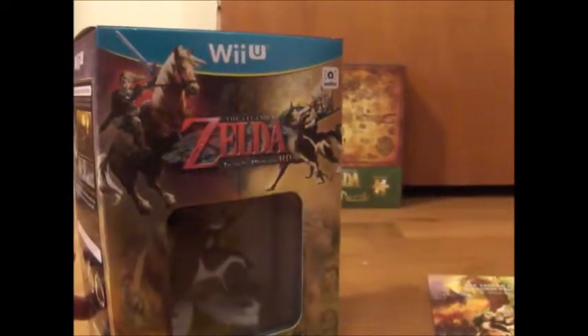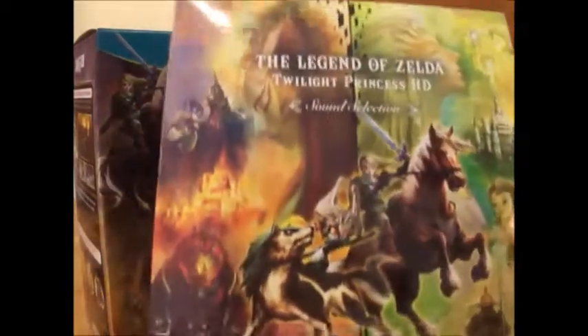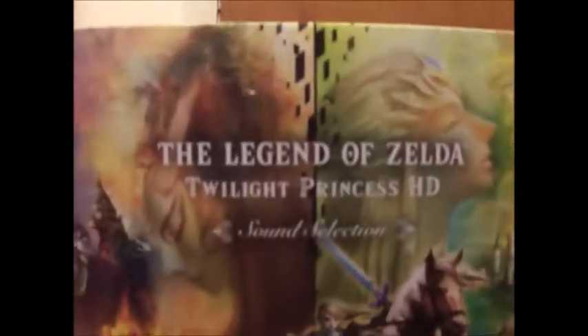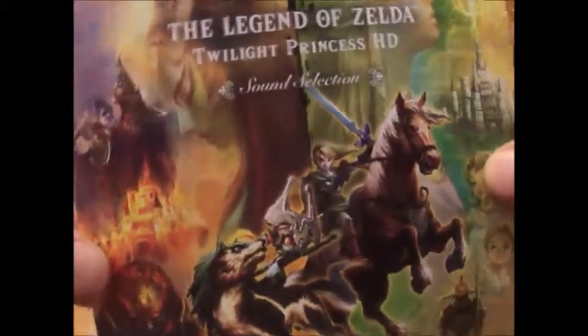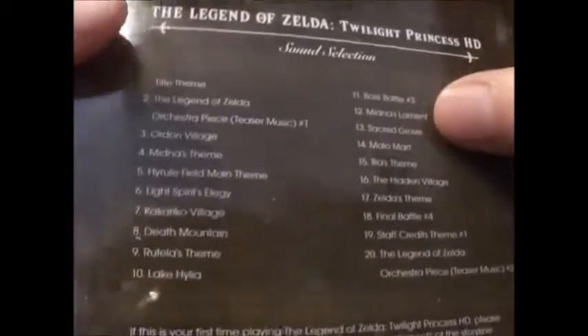I also got the soundtrack, which is great. It's actually the first thing that GameStop did right — giving people the soundtrack. At first I had a pre-order at Best Buy, but then I saw that GameStop was giving away the soundtrack and I was like, hell yeah, I'm gonna go switch it to GameStop.